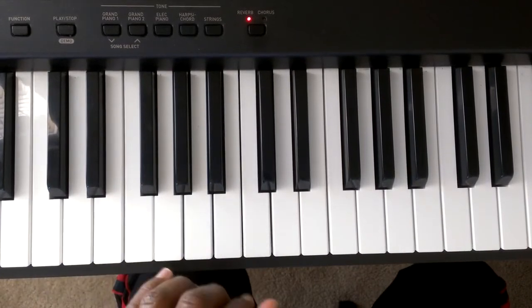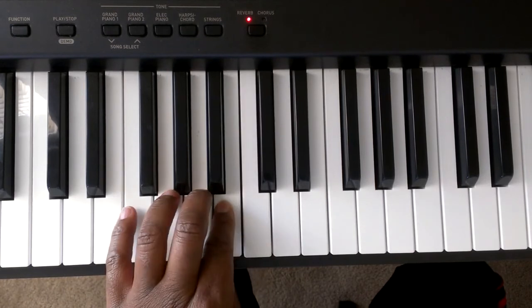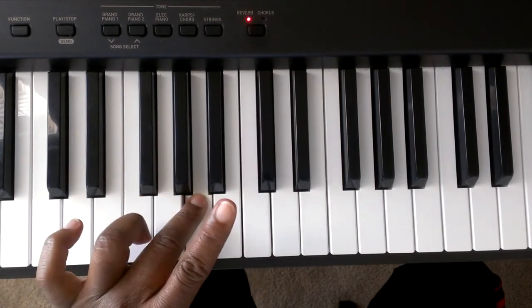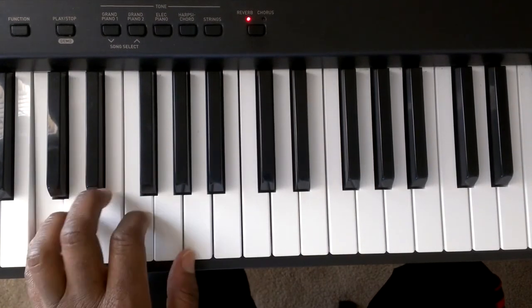Let me do that one more time: C, B, A — tuck under — G, F, E, D, C.